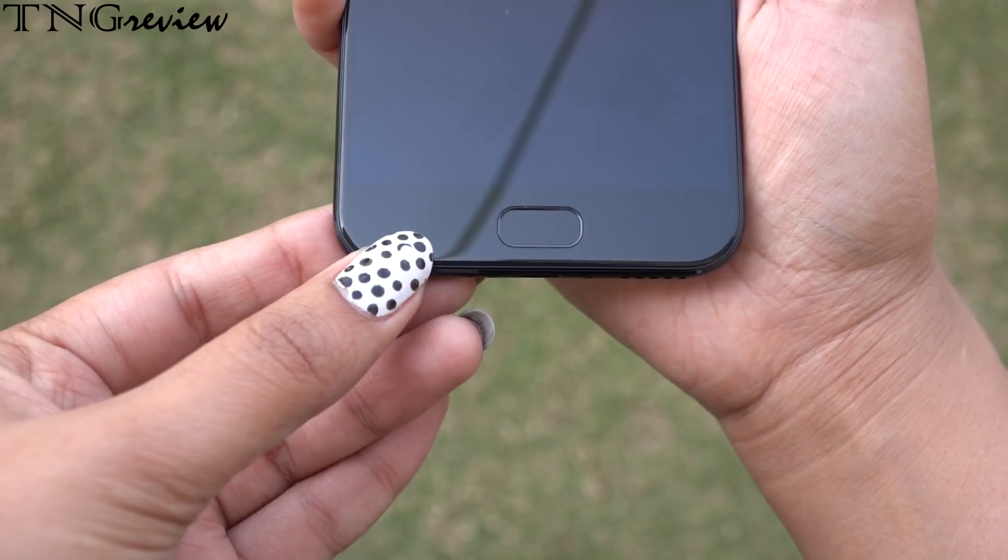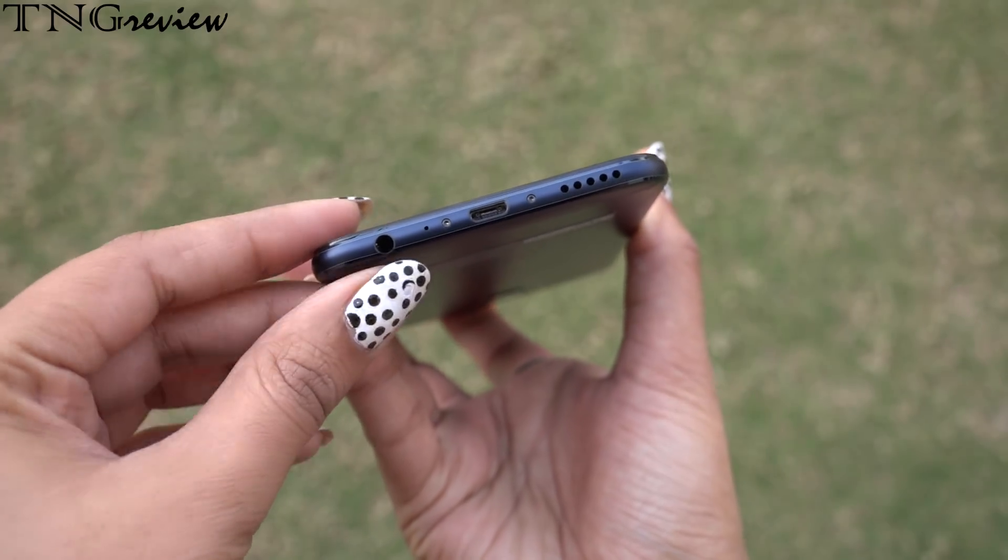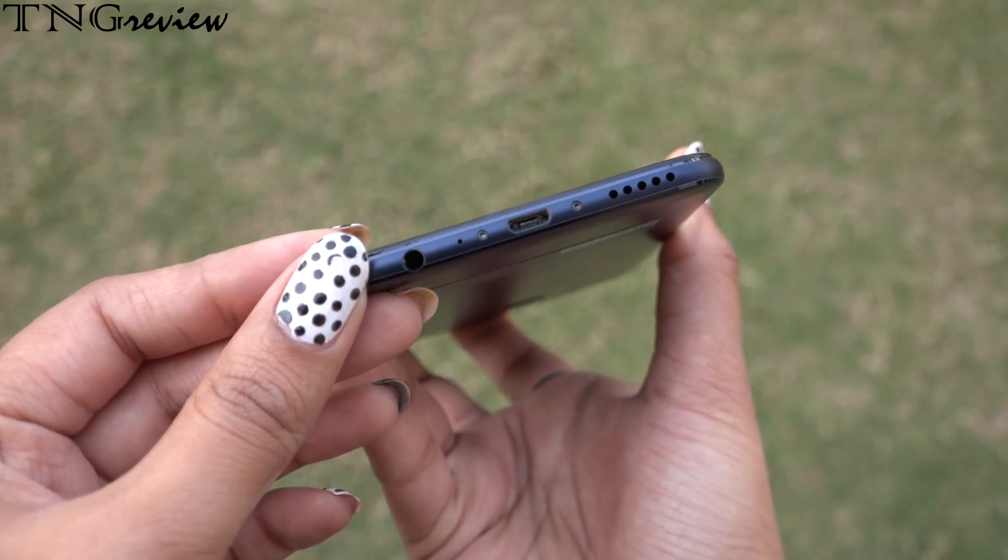We have a fingerprint sensor on the front. At the bottom, we have a 3.5mm headphone jack with a mic, a USB port, and also speakers.